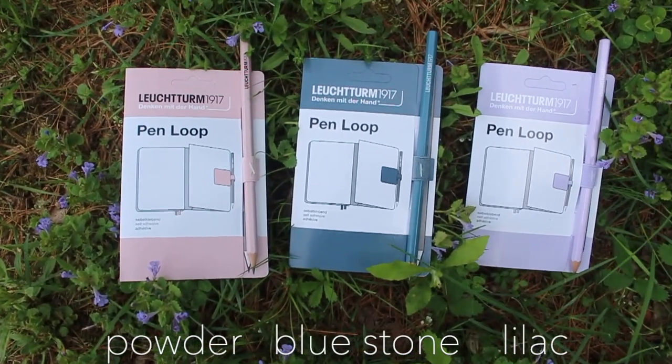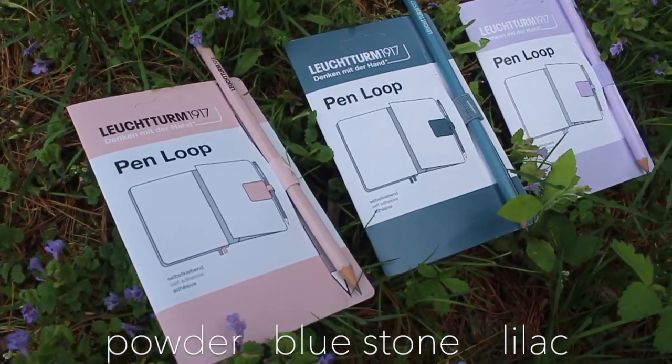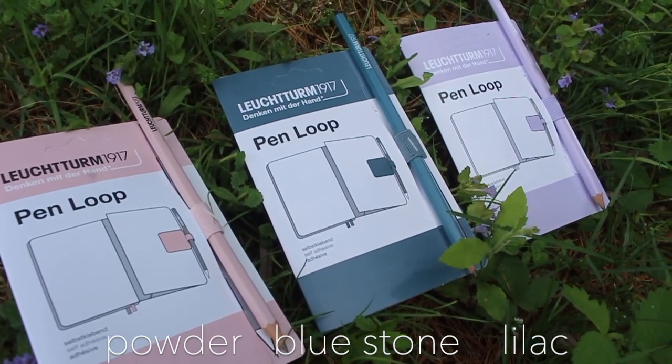I immediately see that they sent me three pen loops — that is so cool! So this is the lilac color, I believe this is blue stone, and then this is their pink, or their powder color, which is so nice. I'm not normally a pink-purple-pastel person, but when Leuchtturm said I could pick a couple things, I was in such a springy mood. I'm always doing olives and grays, so I think this is going to be really fun.